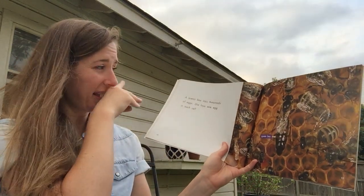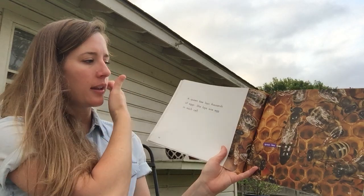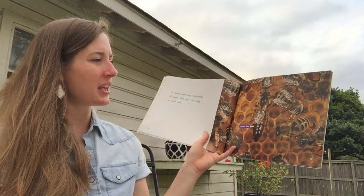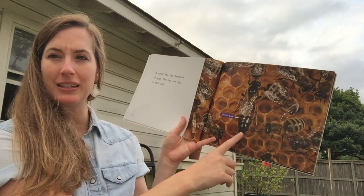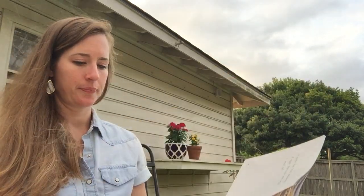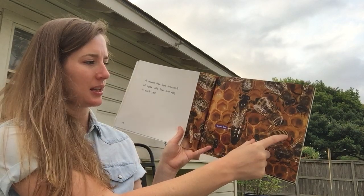A queen bee lays thousands of eggs. She lays one egg in each cell. Now beekeepers and bee scientists can always tell who the queen is because she is the biggest bee. See how she's way bigger? She's like that big and the other one's only that big.